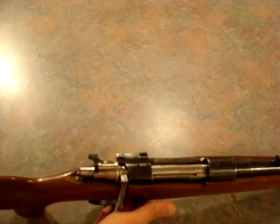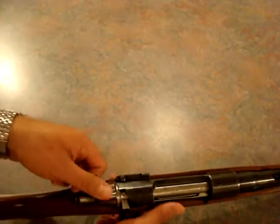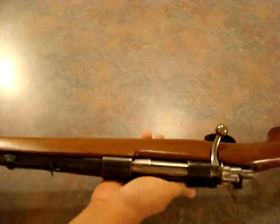Basically it's a K98 Mauser — or a Mauser action. That's what it is. Commercial Mauser, they call it. But here's the main reason I wanted to post this video: this right here is going to make a very tough, excellent rifle.